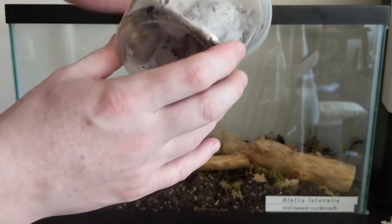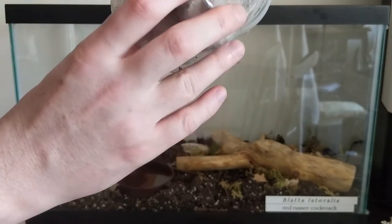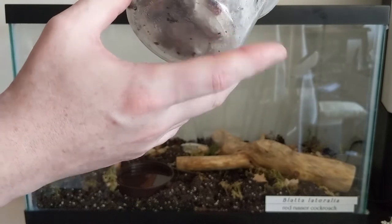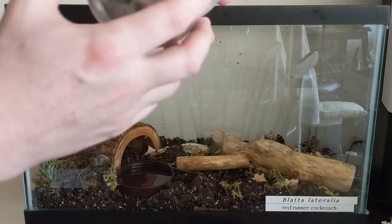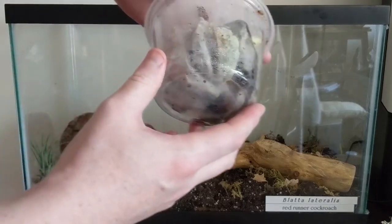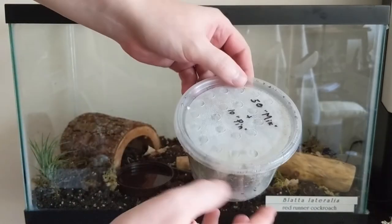Looking inside, I can see movement, so I think they survived just fine. Let me move my framing.